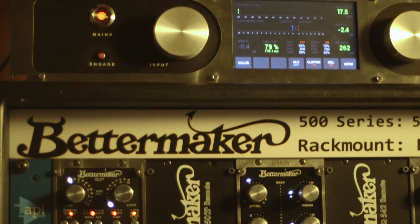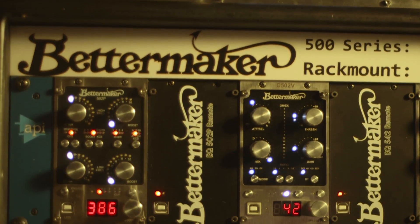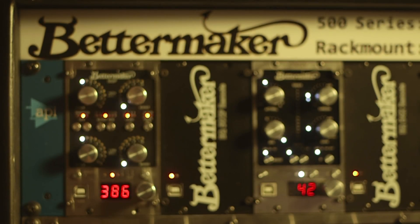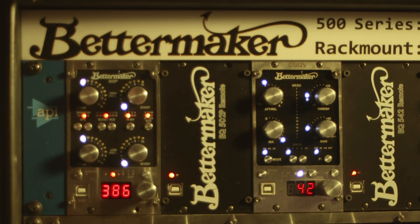Then he went a little bit further and split the unit apart to bring the price down. So now we have just half of that mastering EQ available in just the Pultec part or just the parametric part. Those are 500 series units that are breaking barriers below $1,500 each, and they're stereo units, so they're really of value. It's totally unique and completely different than everything else.